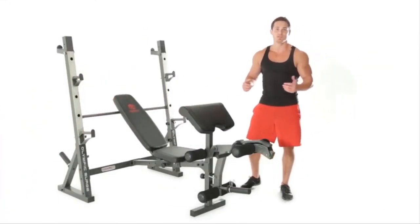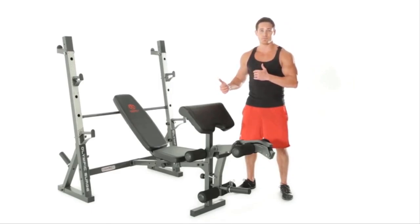What's up everyone? Welcome to Impact. So here we have the Marcy Olympic bench. I'm excited to get into this thing and see what exercises we can create.